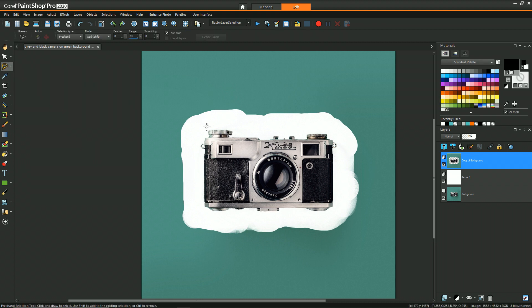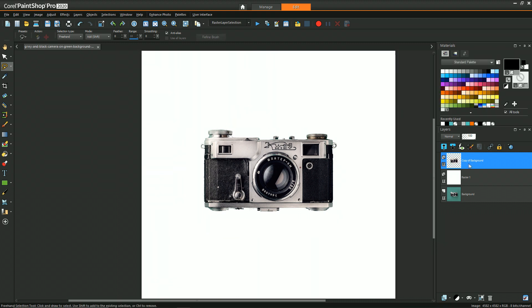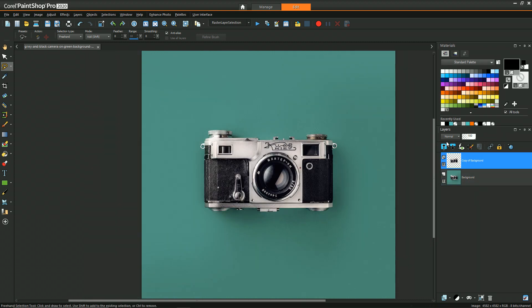Then we can just use the lasso selection tool in this nice big region, do an invert on the selection, and then delete. Now we have our isolated camera on top of our regular camera background, so we can delete this extra layer. And now with the camera-only layer selected we can start our goldify technique.